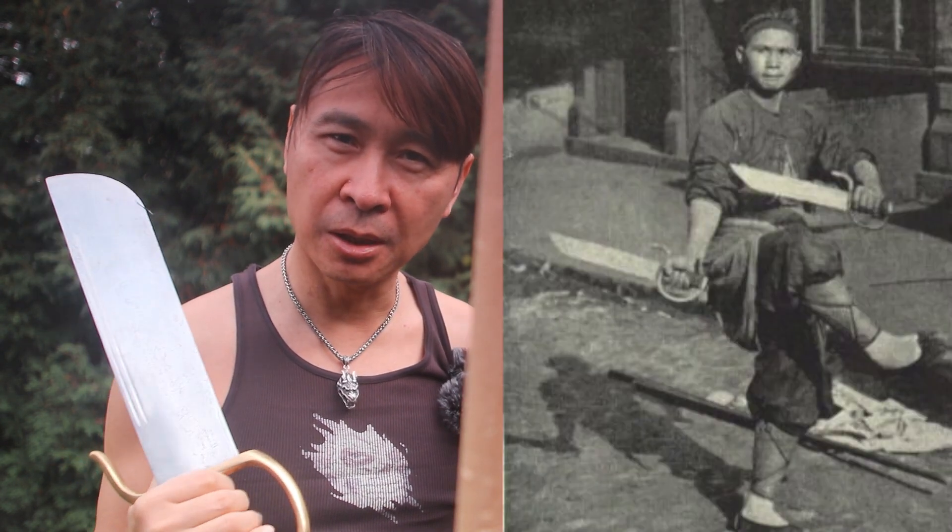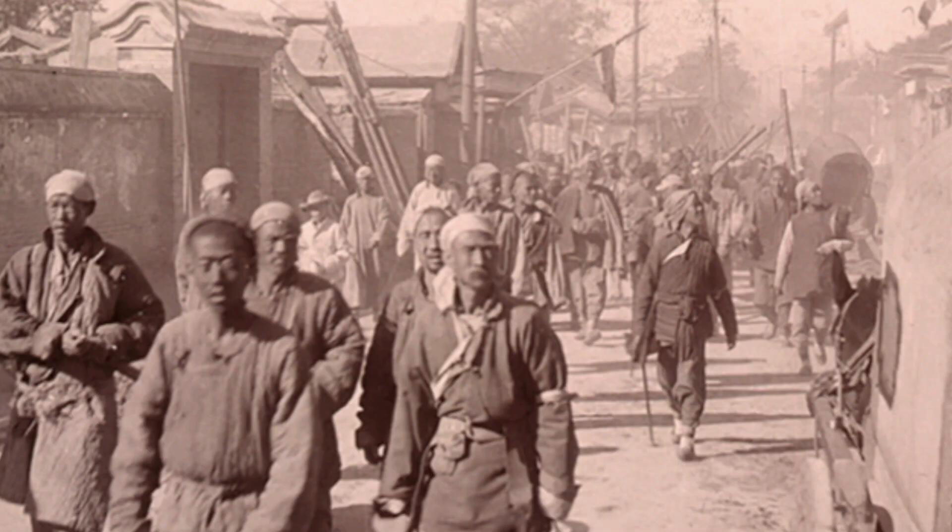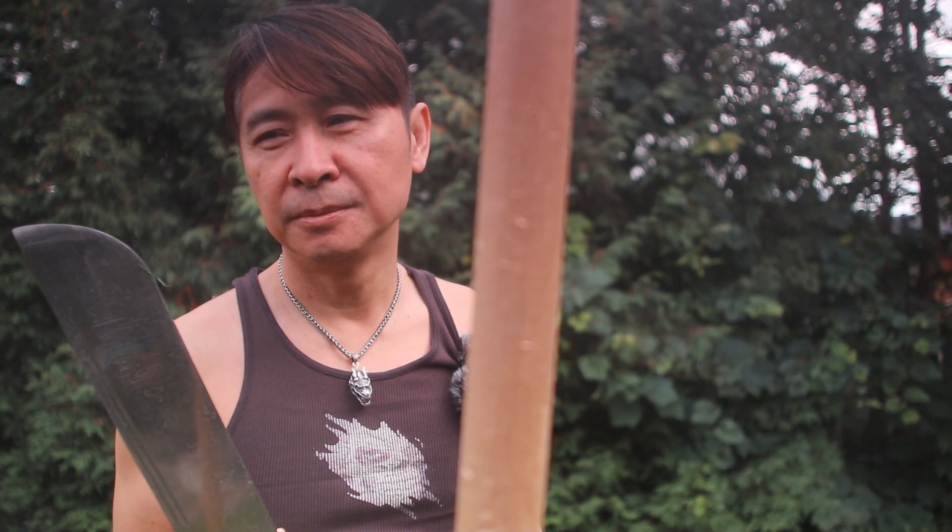Traditionally these are rebel weapons, made popular during the Red Boat era. Being a rebel, you kind of study the same martial arts and come from the same place. So if there was somebody holding a Bart Cham Dao, they should be also on your team — if they have Bart Cham Dao, you have Bart Cham Dao.